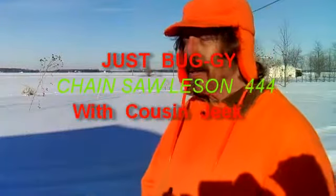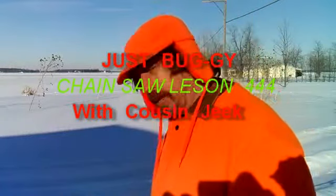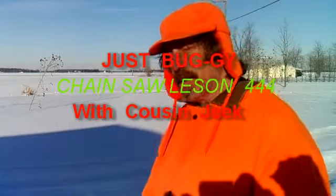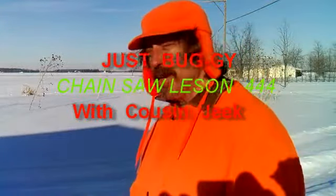Hello folks, this is Codin' Jeek out here on this bitter 10 below day in February to teach you lesson number 444 on how to use a chainsaw.